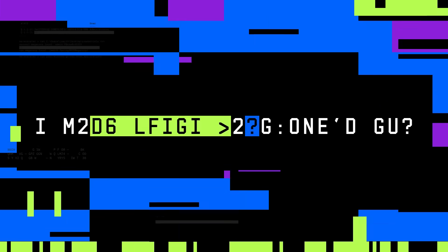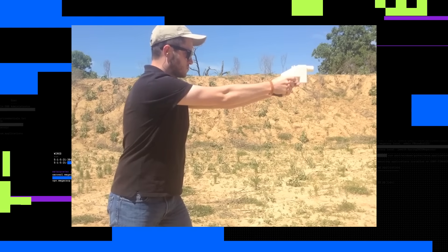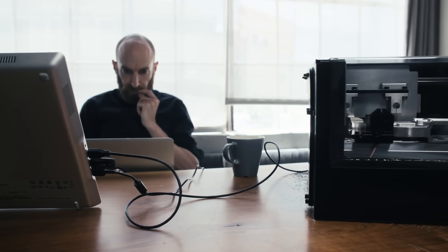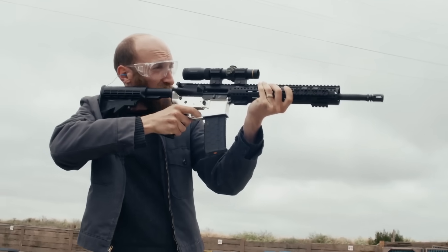I made Luigi Mangione's gun. As a journalist, I've covered the digital DIY gun-making scene since the beginning. In 2013, I was there for the very first test of the first fully 3D-printed gun, the Liberator. A couple of years later, I even built an untraceable AR-15 ghost gun in Wired's office to test just how far the tech had come.